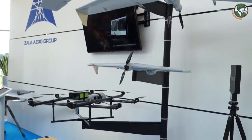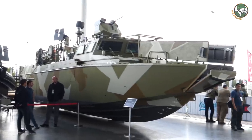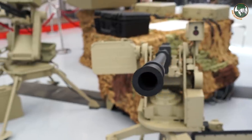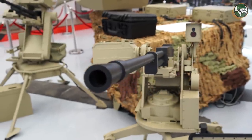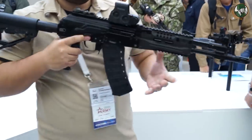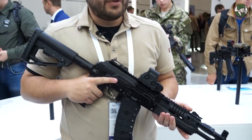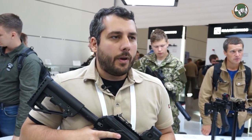UAVs, boats, and a lot of really interesting new developments — a lot of people say this is the most impressive part of the whole exhibition. For the first time, we're actually presenting the AK-12K and AK-15K. Those are two weapons which were developed for the Ratnik program for the Russian military.